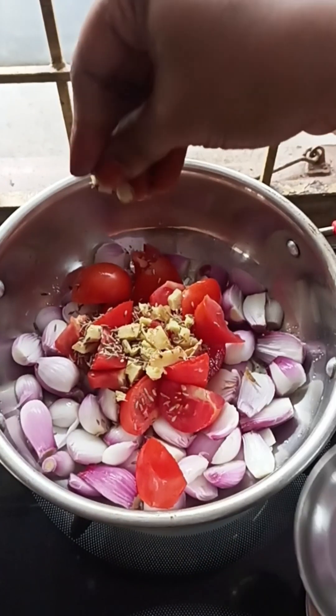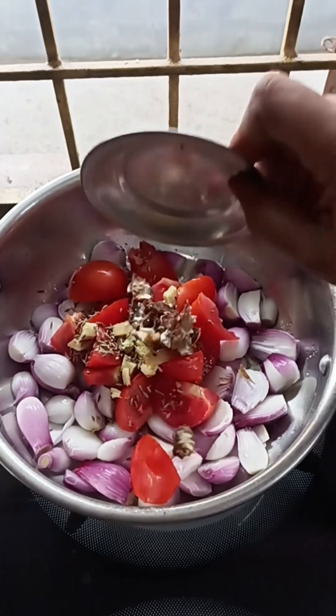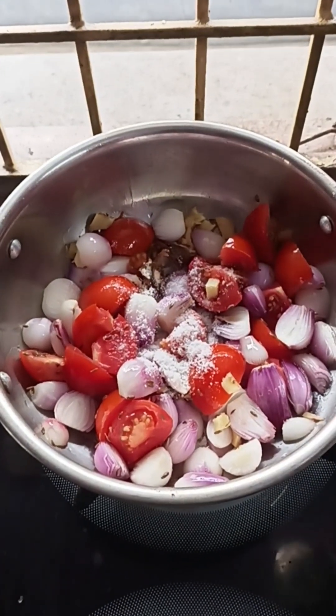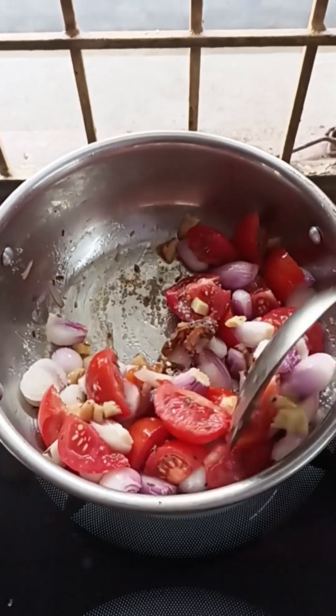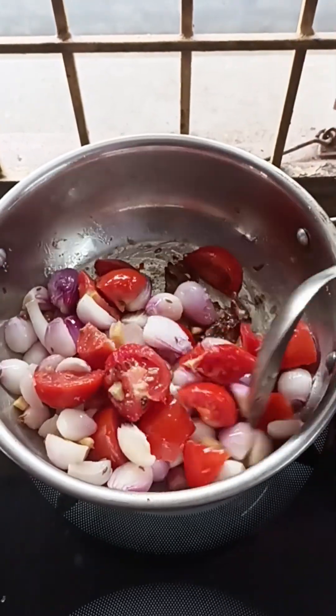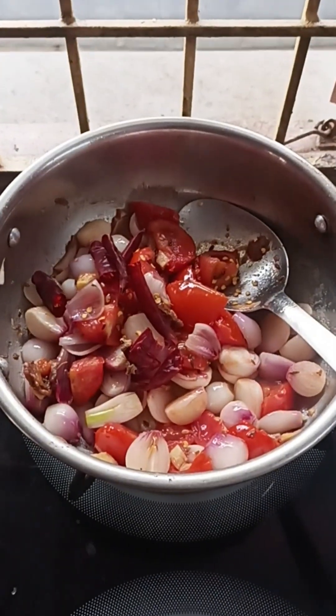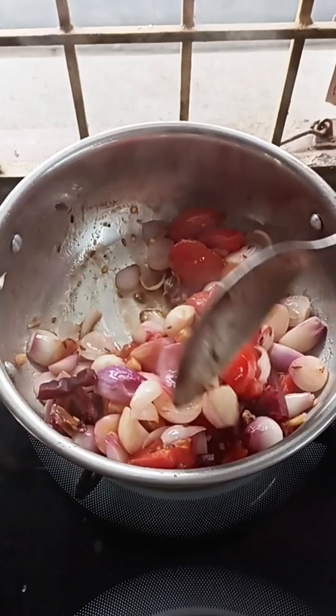I will add a little salt. Put salt in the pan and fry it. You can also add some puffs as well.